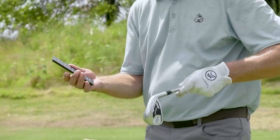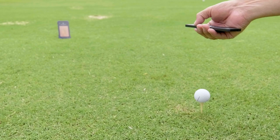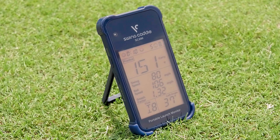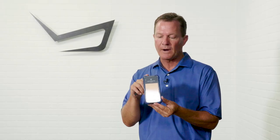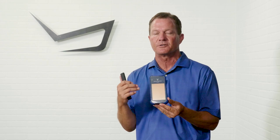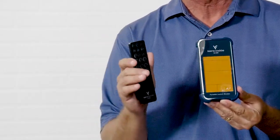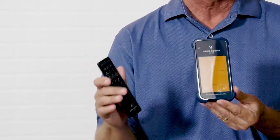Another feature with the SC200 is that it comes with a remote, so you can keep it in your back pocket, and when you switch clubs you can simply point and change the club on the selector. The SC200 also comes with a voice prompt — 'One hundred fifty-one yards' — so after each shot it will literally speak to you and state how far you hit the ball. With the remote, you can turn the volume up or down, or mute the voice prompt entirely.